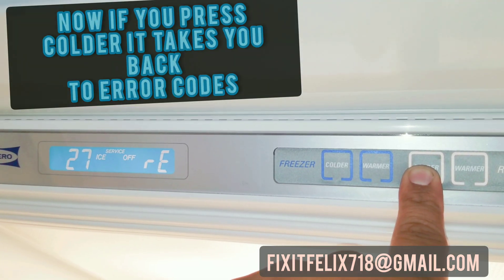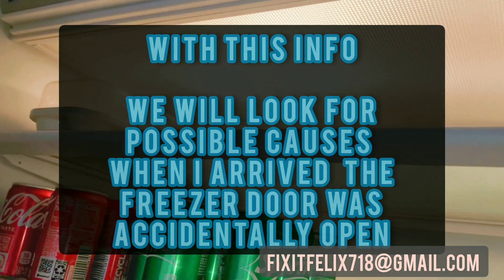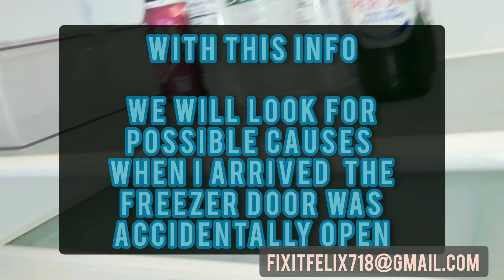Press it one more time and it cycles back to '40 EC'. Now we're done. Write all that information down — all the problems are in the freezer section.